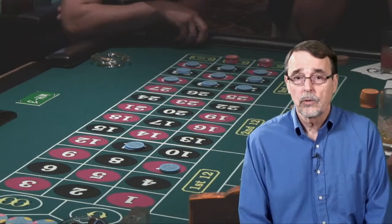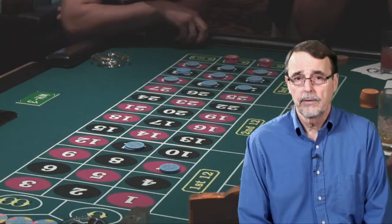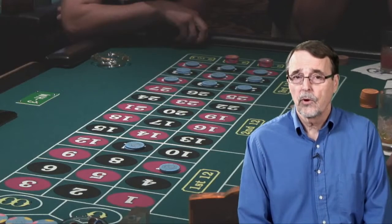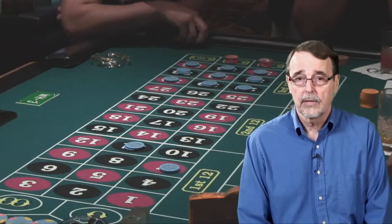If you prefer, you could say you wanted the chips valued at $1 each, and he would give you just 20 chips rather than 40. You can make the value of your colored chips anything you want, and later on, when you're done playing at that table, you must exchange your colored chips back for regular chips before leaving. The colored chips have no value anywhere else in the casino, so make sure that you don't leave the table with them.